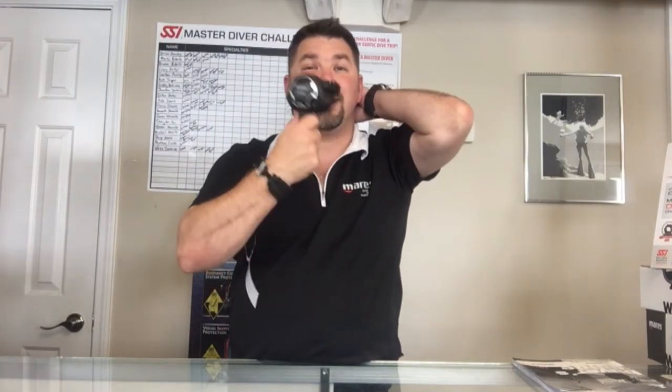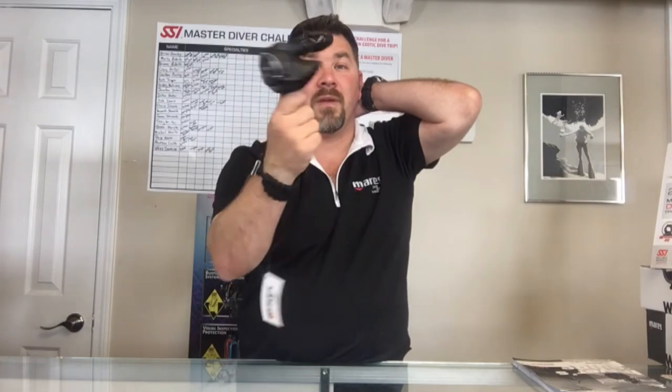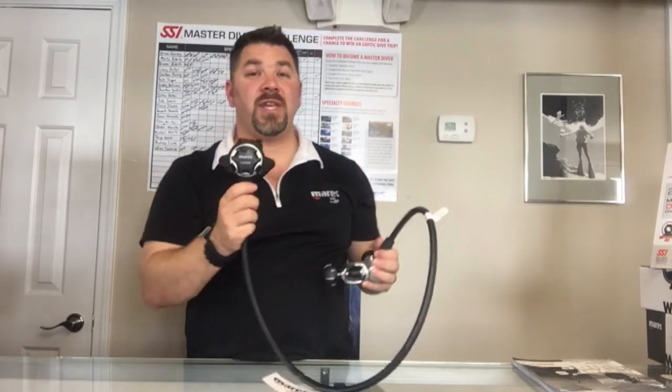If you ever have to donate this reg, you can actually donate it very easily back and forth without having that s-curve. So that's the Mares 15x loop regulator system.